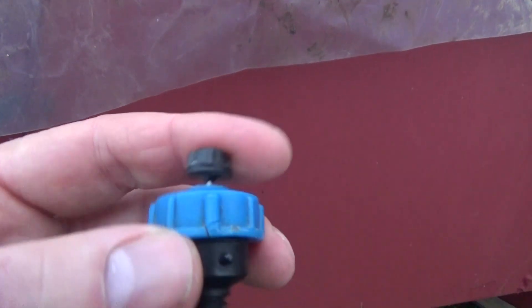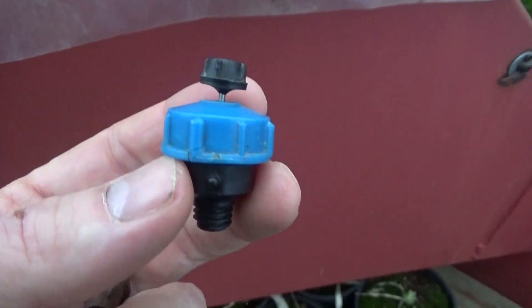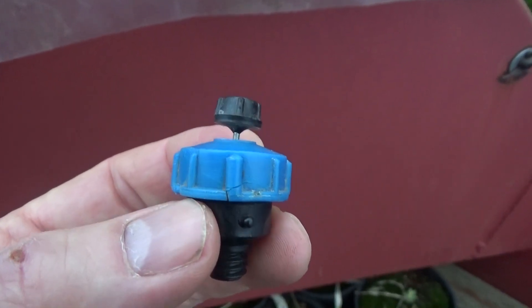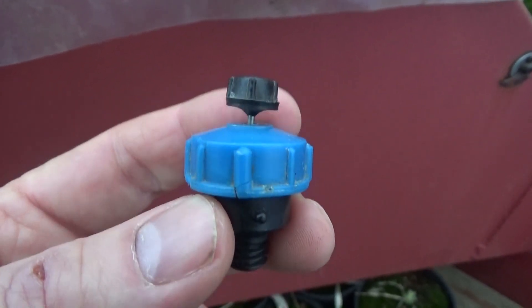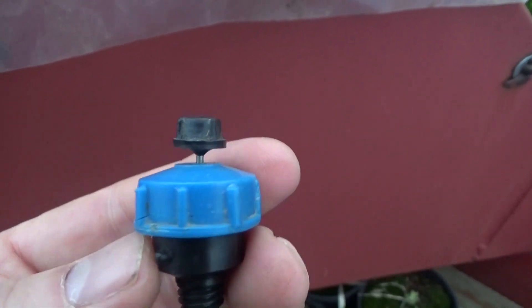There are also a couple of other types of nozzles here. I think these are from Holland — same sort of idea. This one has a little pin on top which breaks up the water and makes a nice flat mist. I think these produce a slightly coarser spray.